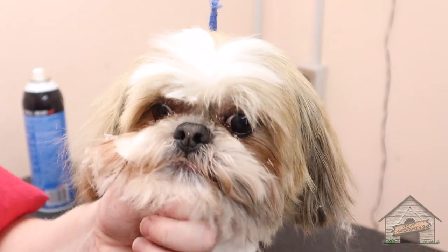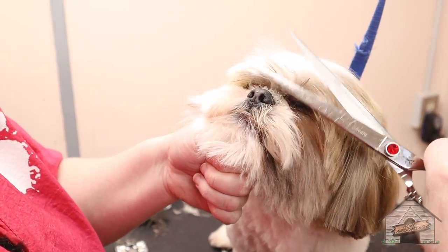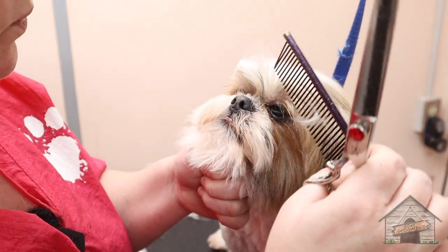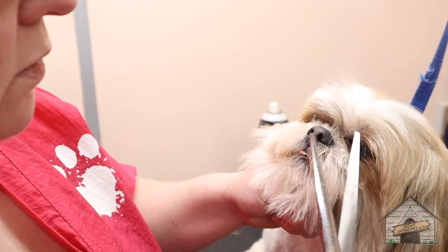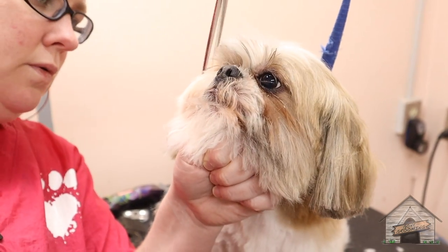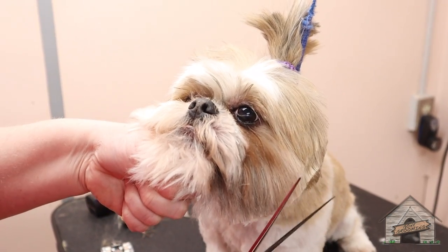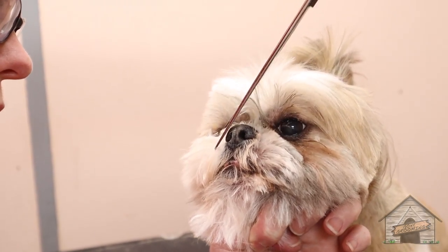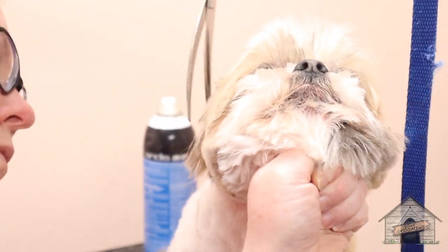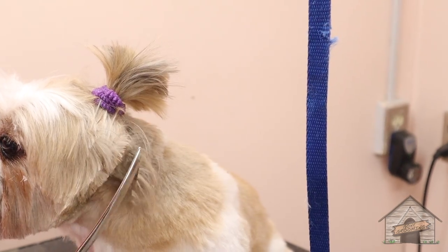Hi! I can see your eyes! There you go! Hello Gizmo!